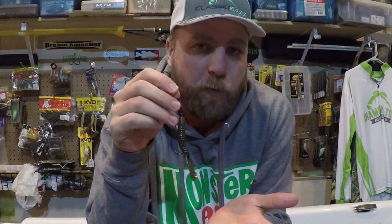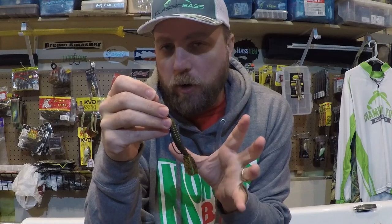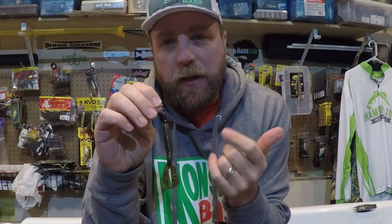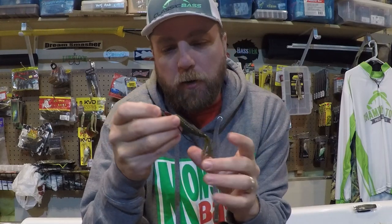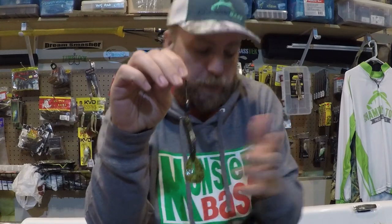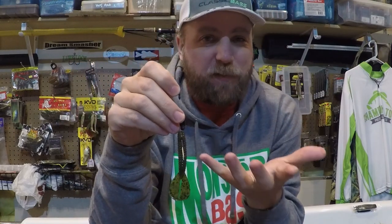Number one is a simple Texas rig — probably the most common way to rig just about any soft plastic. It resembles a worm, a small craw, or a beaver. I usually fish this on a finesse Texas rig anywhere from an eighth to 3/16 oz. You can get into grass pockets, skip it around structure — it has enough bulk and profile to look like a little craw or bluegill. It'll get quality bites without being super intimidating.